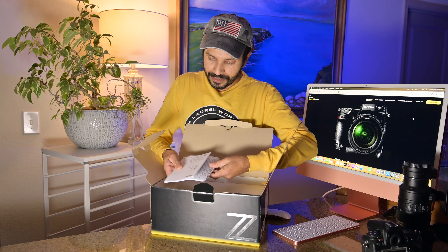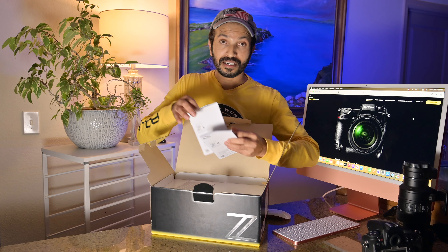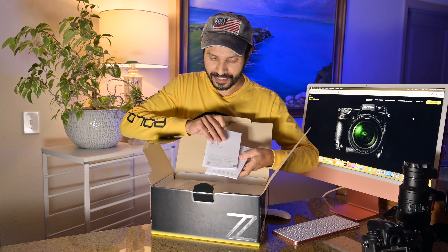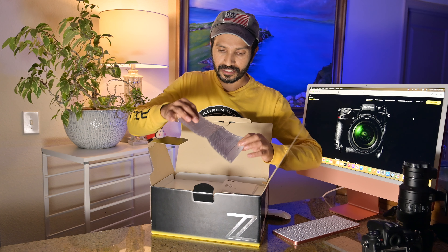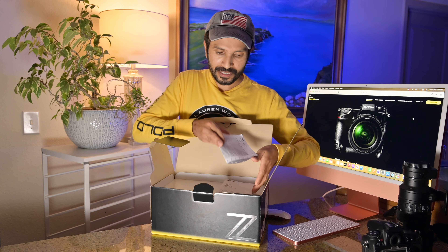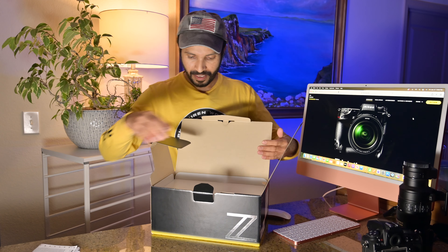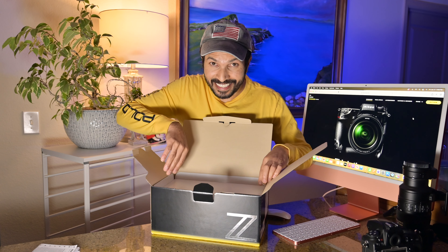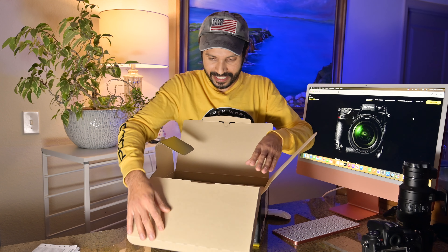Okay, we have a user manual in Spanish and English — I really want to read this one because it has a lot of information. We also have a warranty card: one year limited warranty. This is very important. It's a very simple package.